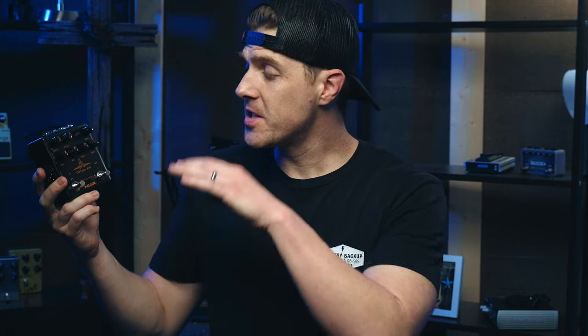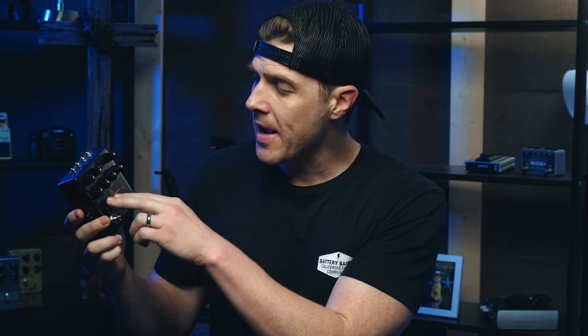As far as the features, first is the preamp section — you have your bass, middle, treble, and gain. NUX is saying they've voiced this preamp to sound like a Neve 1073. Does it sound like a Neve 1073? I can't really tell, but it does sound really good. Let me know in the comments how you think it sounds in relation to a Neve, but it does sound good nonetheless.